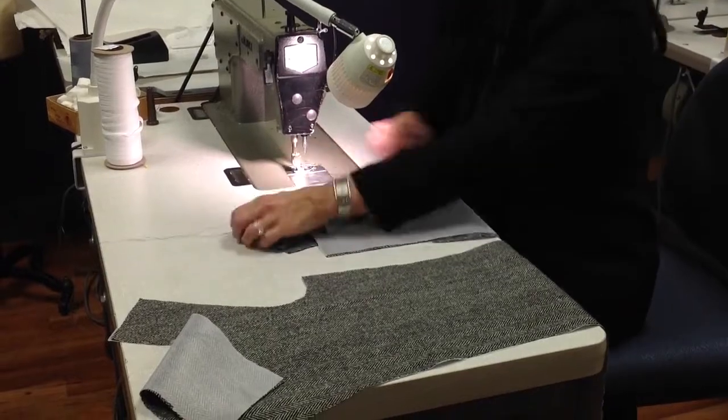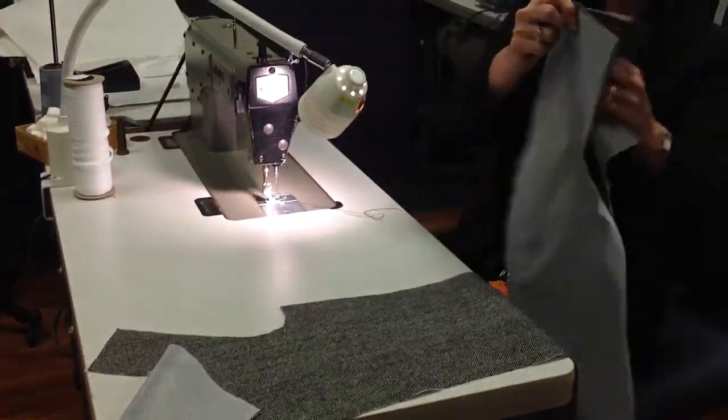Then I'm going to go to the iron and press the seam open. Every seam must be pressed open.